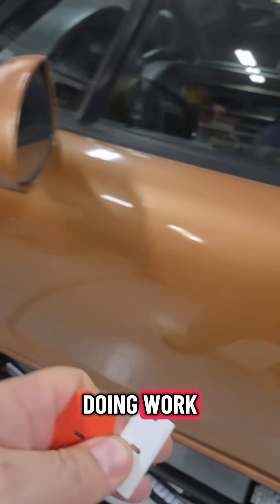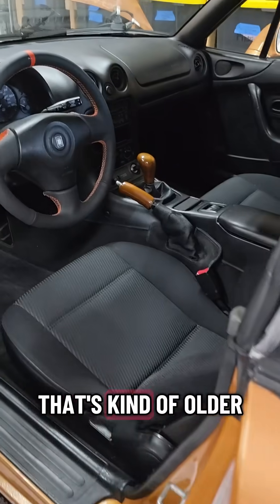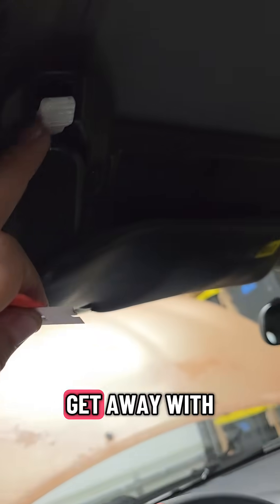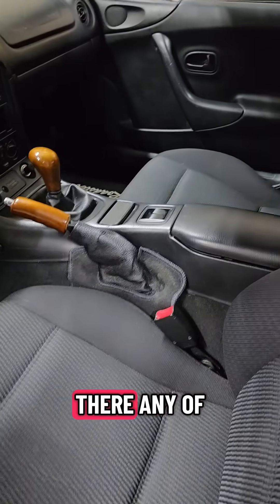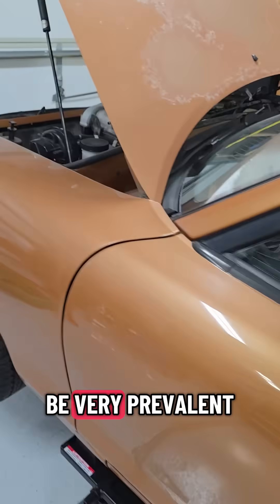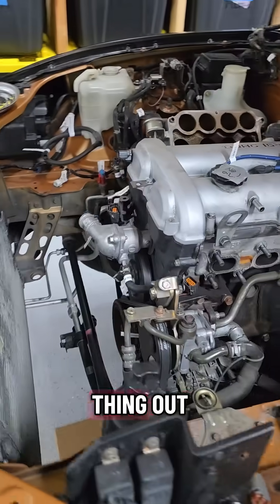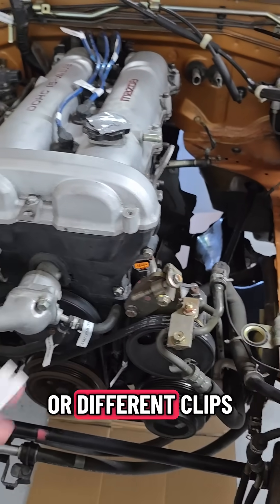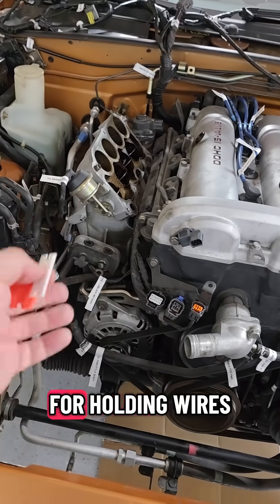Why else would you want a 3D printer for car work? If you've got an older car with a lot of community support, like this NB Miata, you can get away with printing things like hatch releases, hinges, and other little components you might need — or, very soon after I get this thing out, extra brackets, different clips, or other things for holding wires.